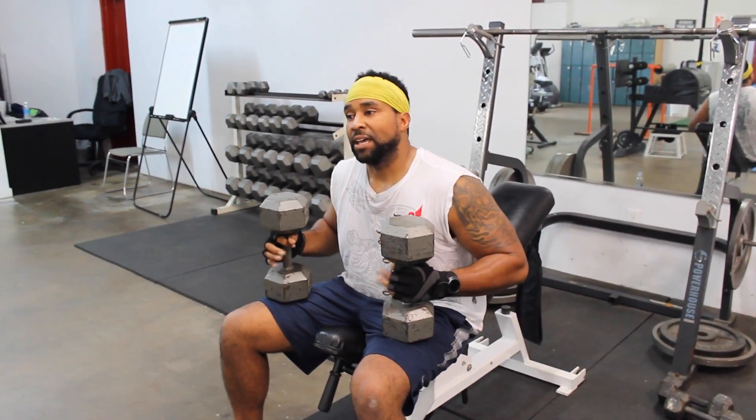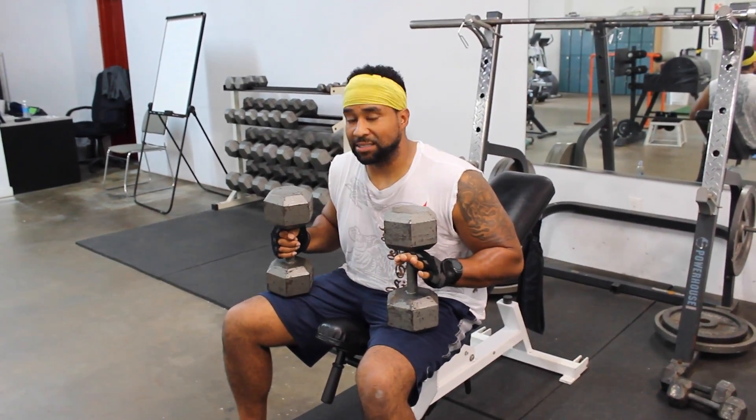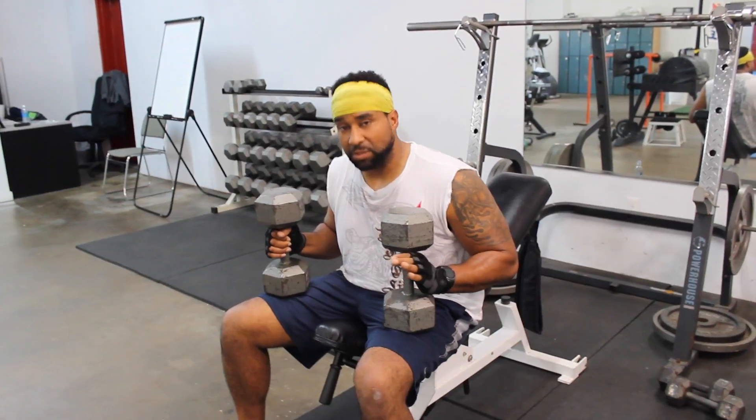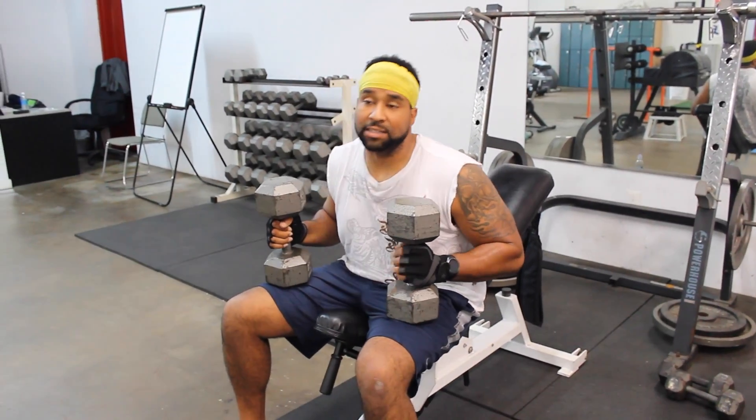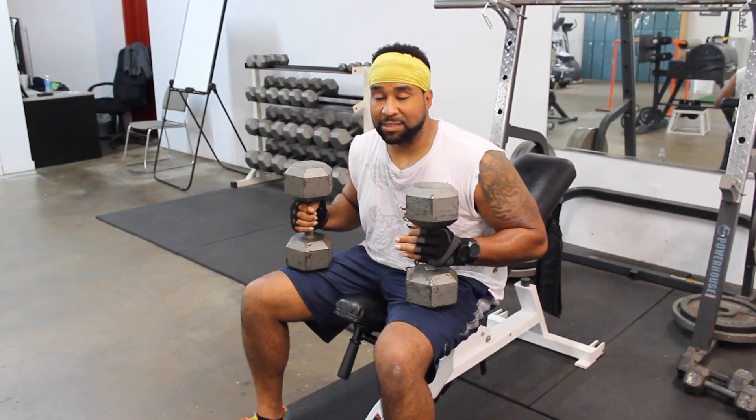Let's see what happens over these next 30 days and what kind of body change we have. With these workouts for the next 30 days, it's isolation. As you see, I'm using dumbbells, focusing on all my exercises — legs or upper body — isolating both sides of my body at one time instead of doing simultaneous reps.